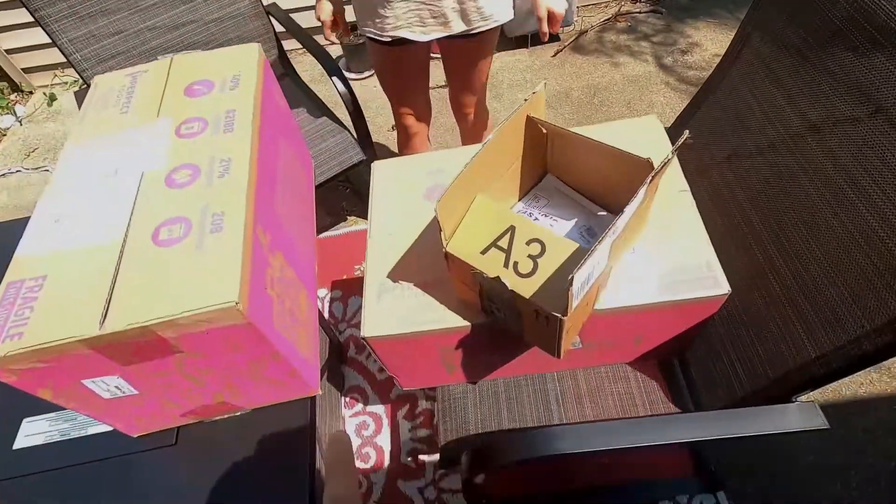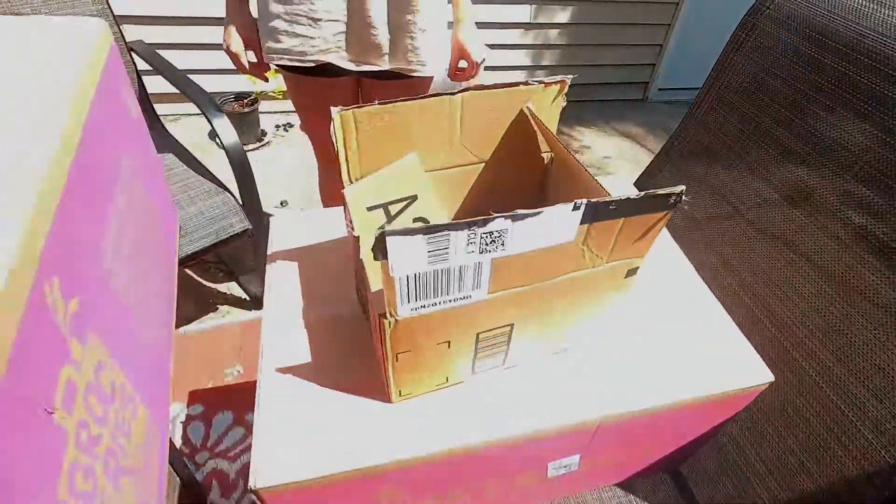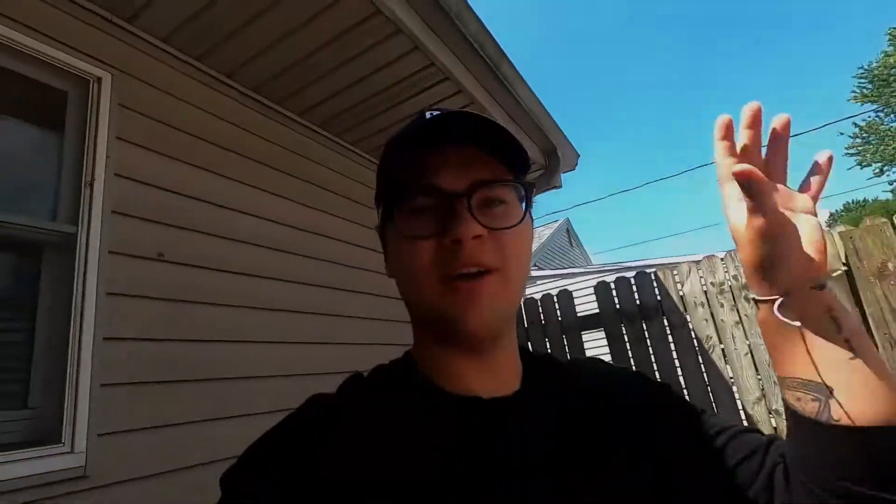We have a bunch of boxes here — these ones are obviously the Imperfect Foods ones, and then here's the little Amazon box we already opened up. We're gonna open all this stuff, see all the fruits and vegetables that we got, and I'll tell you more information about it.